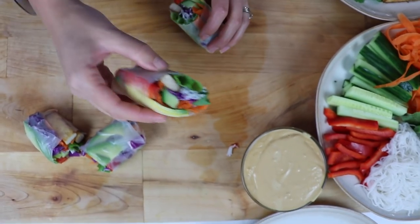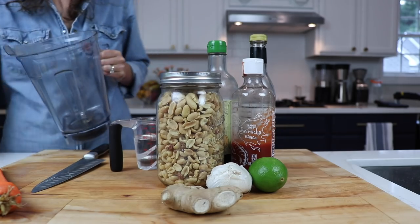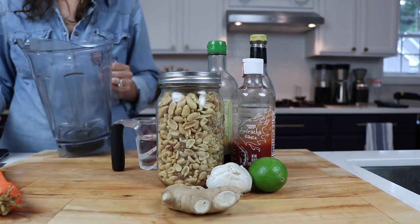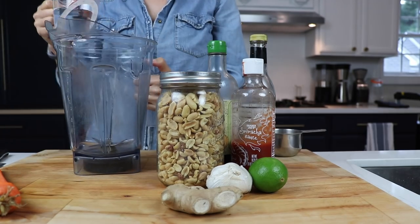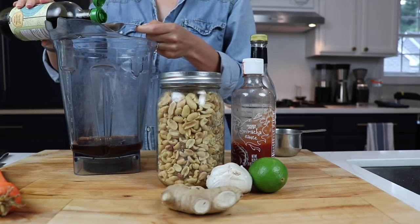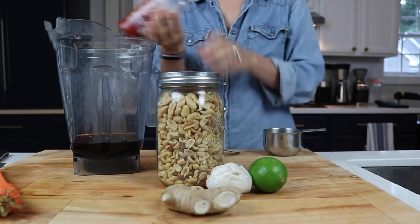On our website we make this recipe in our eight-ounce container. Now we're doubling the recipe and making it in the 64-ounce low-profile container that came with our machine — all we had to do is double the recipe and it worked perfectly. Three-quarters of a cup of water, six tablespoons of soy sauce, two tablespoons of rice wine vinegar, two tablespoons of sriracha.